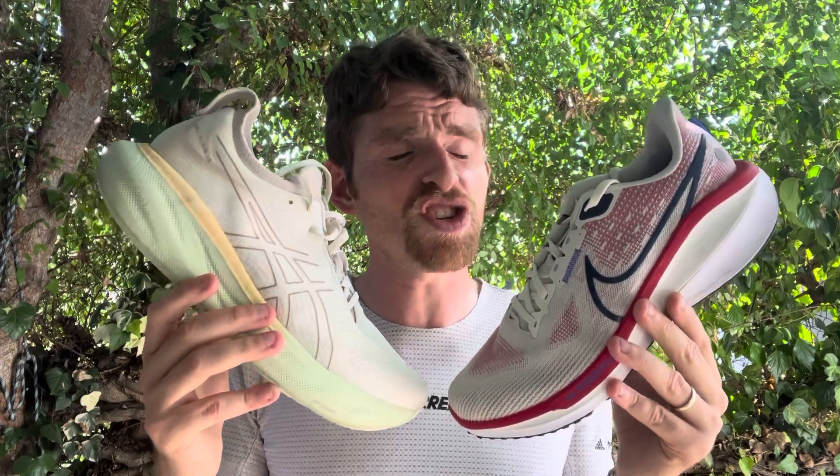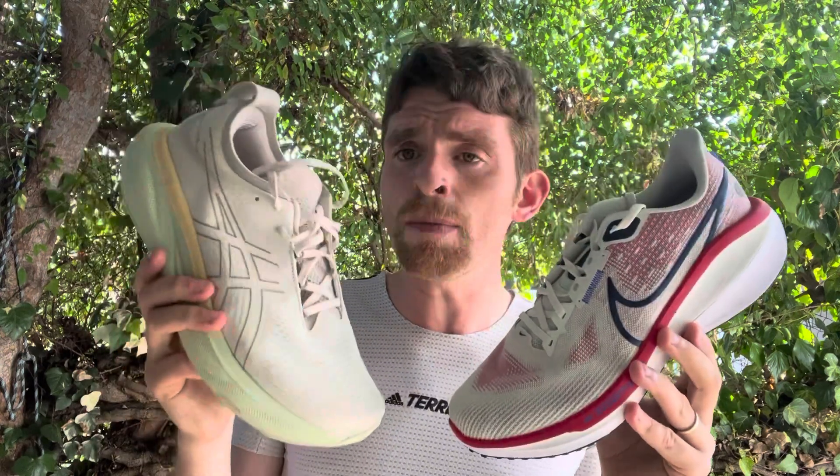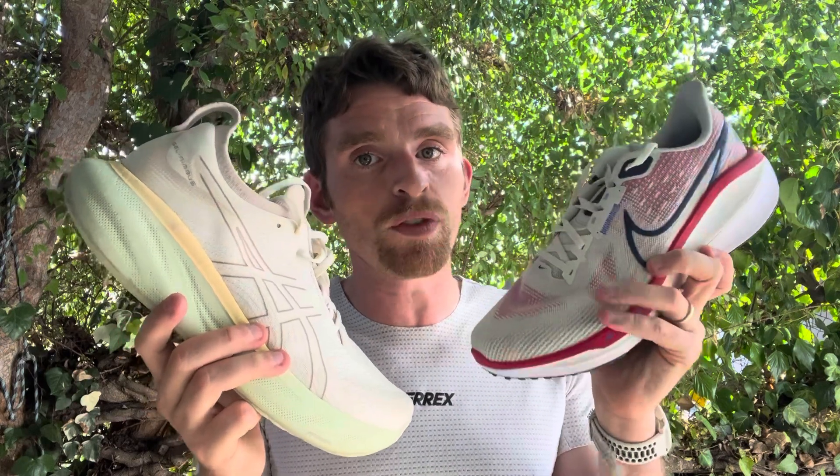The uppers fit differently. They both have fairly standard fits overall. The heel in the Vomero fits a little snug, the midfoot fits fairly normal, and the forefoot fits normal but the volume is really low. In the Nimbus, the heel is wider, but the heel collar cushioning kind of offsets that. The midfoot fits fairly normal, and the toe box has enough volume and stretch, but fits kind of narrow due to the toe guard taper. The upper is noticeably thinner on the Vomero and much thicker on the Nimbus 25.